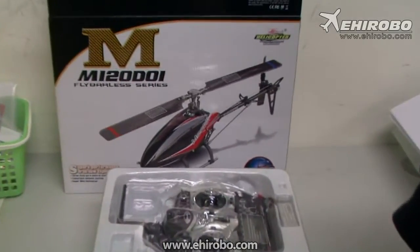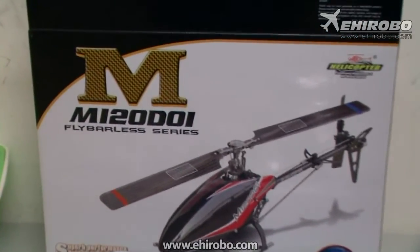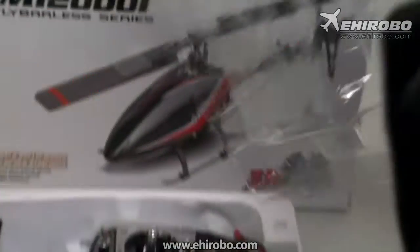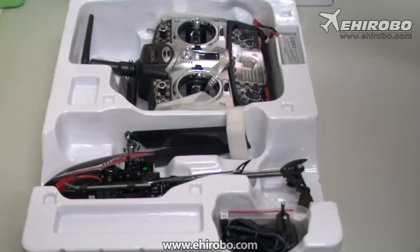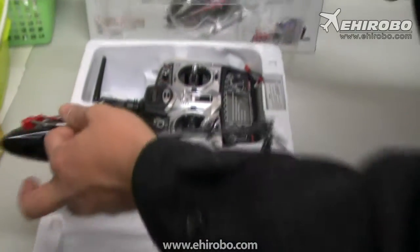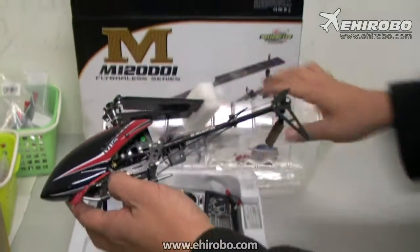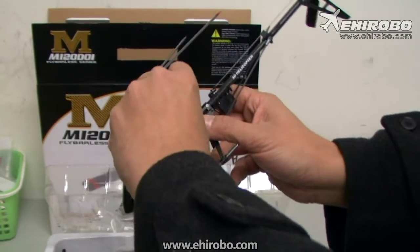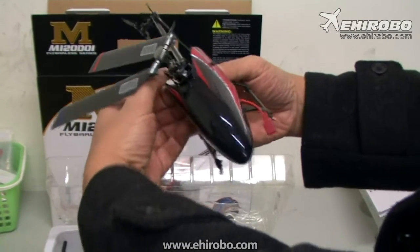Welcome to ehirobo.com. This is the new Wokara M120D-01 helicopter — let's see what's inside. It's protected by the usual Wokara packaging. As you can see, this particular model is quite similar to bigger helicopters like the 450 size EP helicopter.